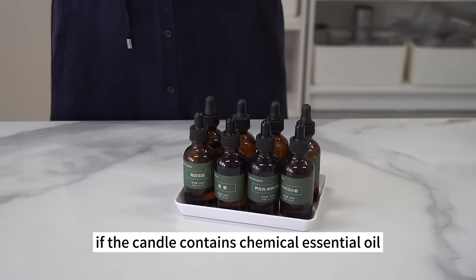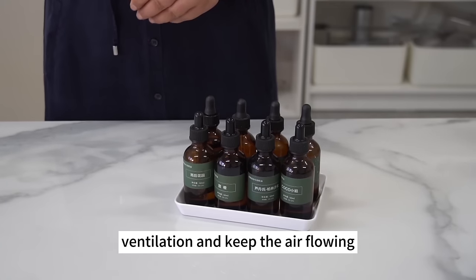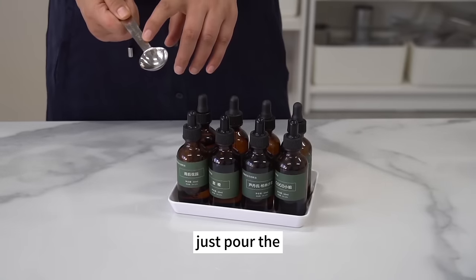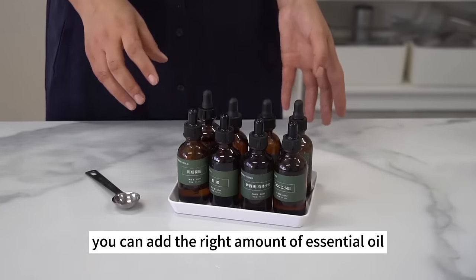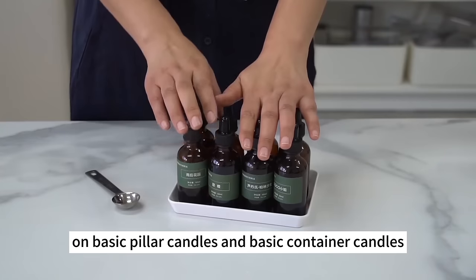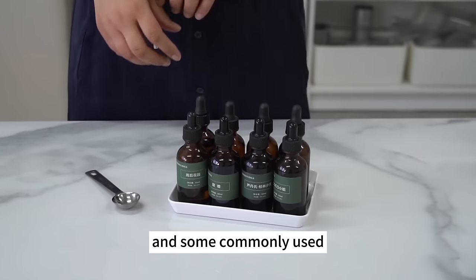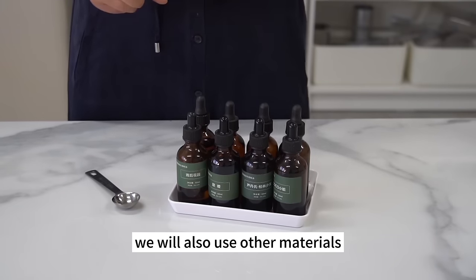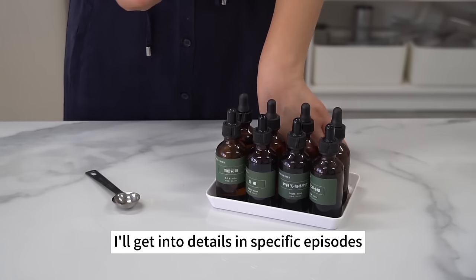If the candle contains chemical essential oil and has been burning for over 2 hours, remember to open the window for ventilation. A measuring spoon can be used to add the essential oil — just pour it into the spoon and then add it to the wax. I'll talk about the specific method of adding essential oil in the episode on basic pillar candles and basic container candles.